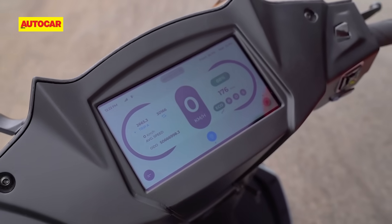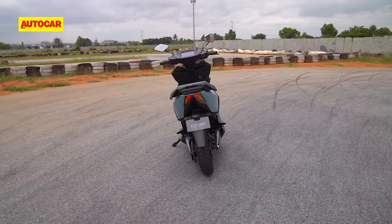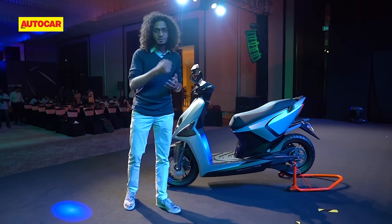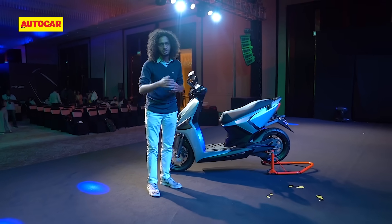Another unique and rather useful feature on the One is a built-in tire pressure monitoring system, which is quite impressive at this price point. Simple claims 99% localization — though I'm not sure how they calculate that — and the 1% that isn't localized are the cells in the battery pack, which come from South Korea.